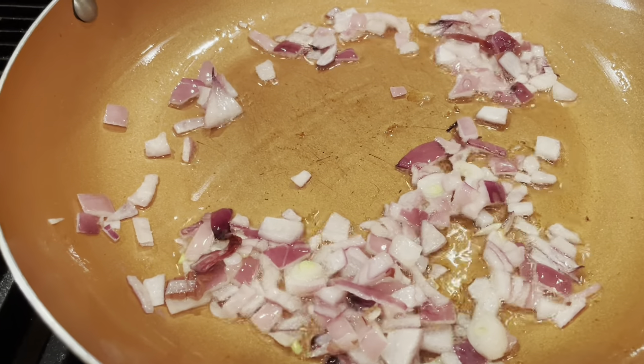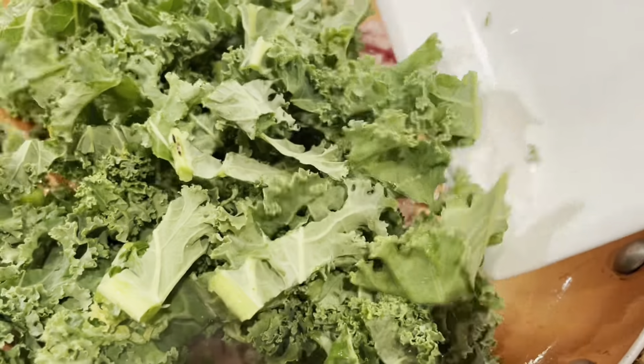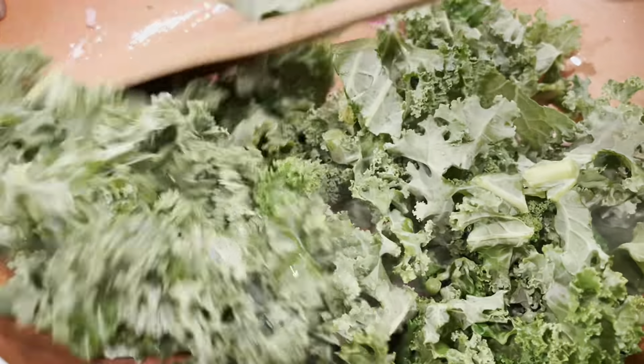And I'm going to dice up this onion as well. I'm just going to use half of this, which is more than enough, just to add a little depth of flavor. We're going to saute that first once we get our skillet hot.